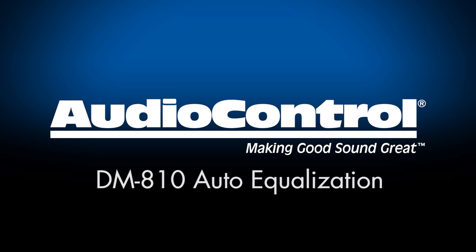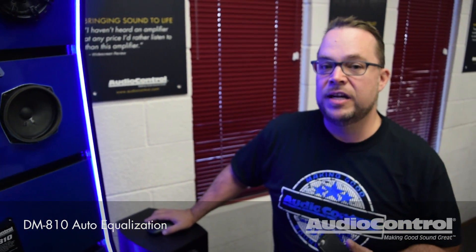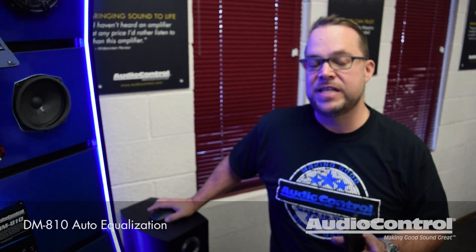Hey everybody, Chris Bennett on Audio Control here. Today I promised somebody last night on Facebook that I would post a teaser video of some of the features of the DMA-10.